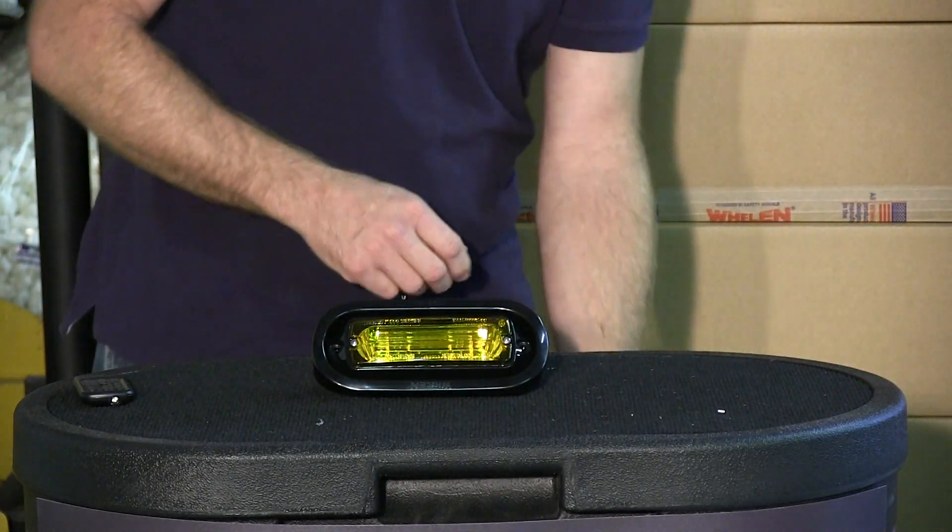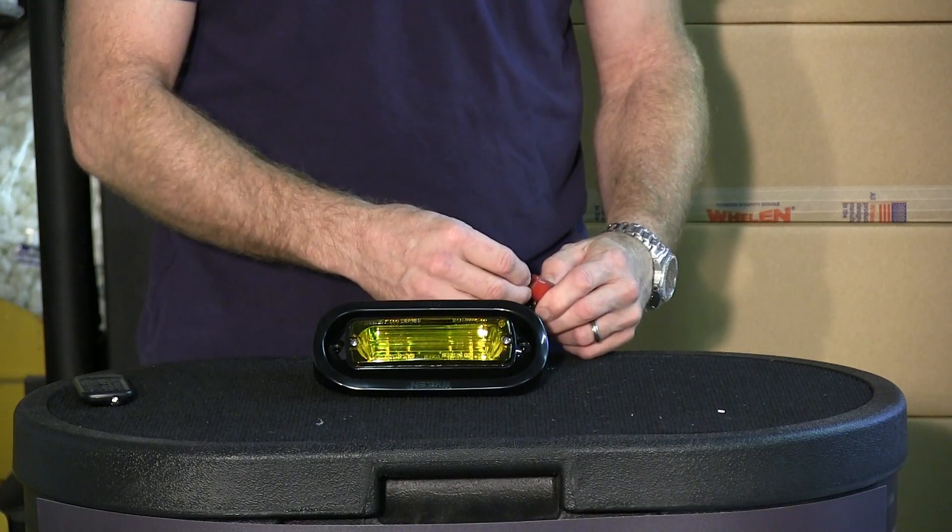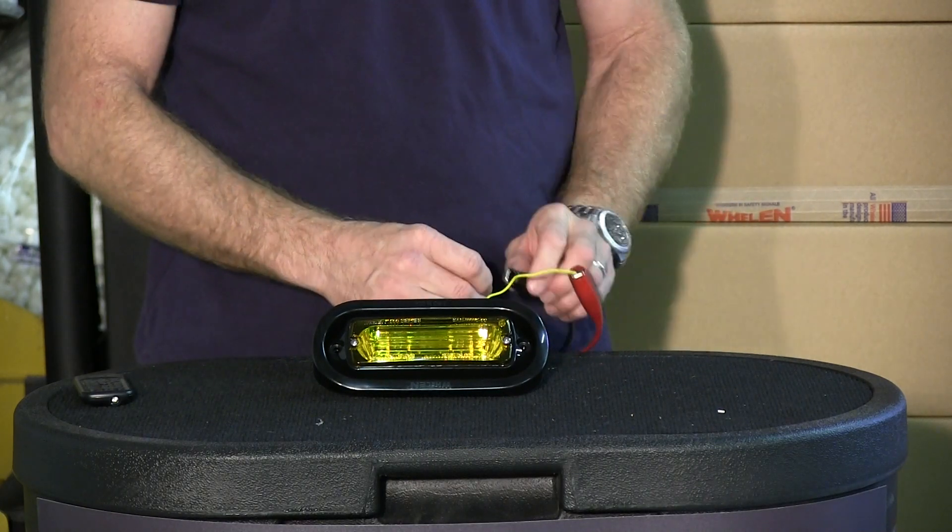Let me demonstrate this light for you. We only have these limited to stock on hand, and they're at a phenomenal price.